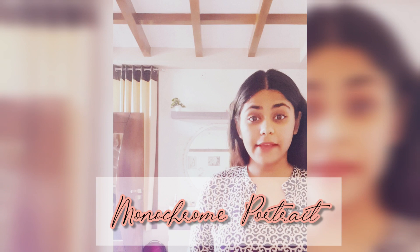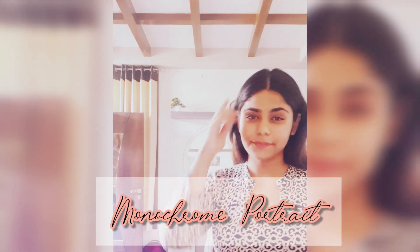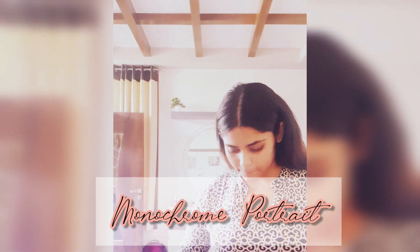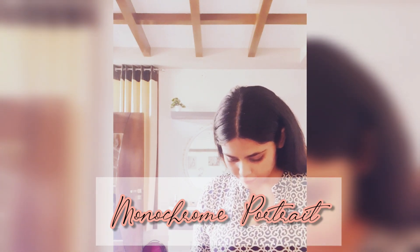Hello friends and welcome back to Art by Alicia. I am Alicia and you are at my channel. Today we are creating a monochromatic portrait — monochromatic portrait means a single color portrait.